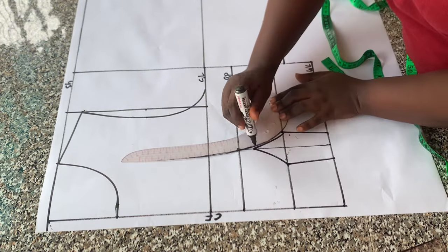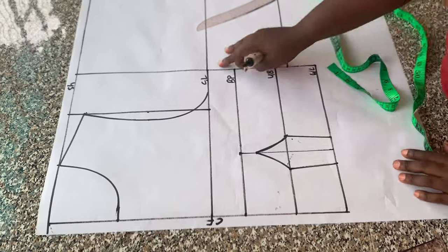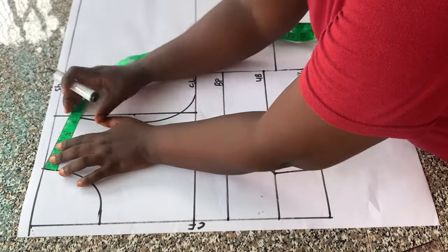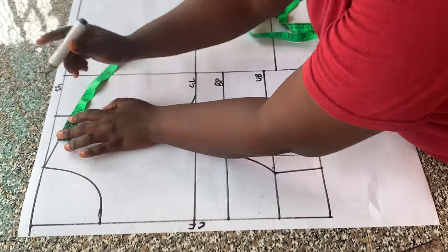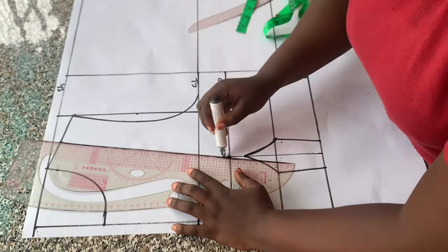The next thing I did was to get the midpoint of what I have on my shoulder slope. I marked the midpoint, then connected it to the bust points.